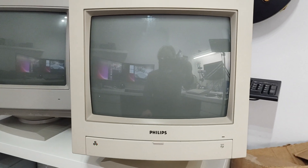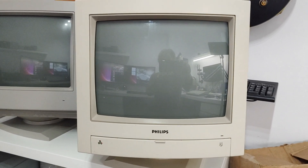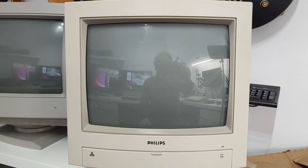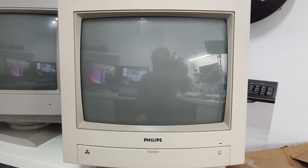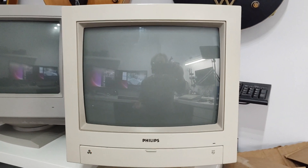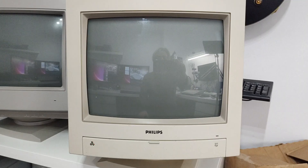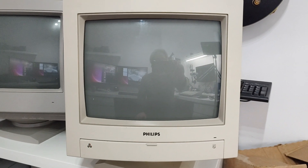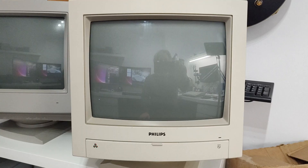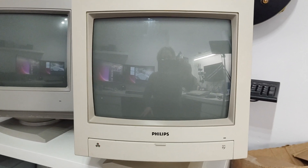This monitor takes not only CVBS, but now it also takes S-Video, or chroma luma video. The main input — the RGB input — is 15 kilohertz RGB. An Atari ST and Commodore — they were really Omega monitors, these ones. That means these monitors work just great with an Atari 8-bit that's had a VBXE installed, because that outputs the correct signal. So this will work straight out of the box with the VBXE Atari.